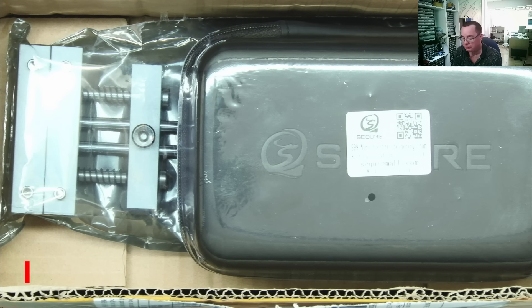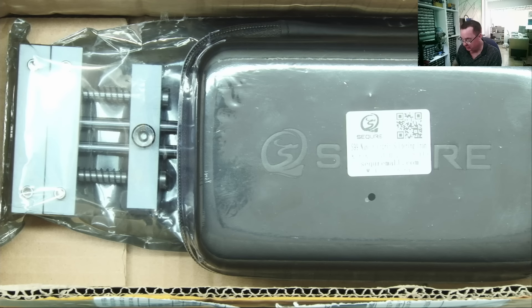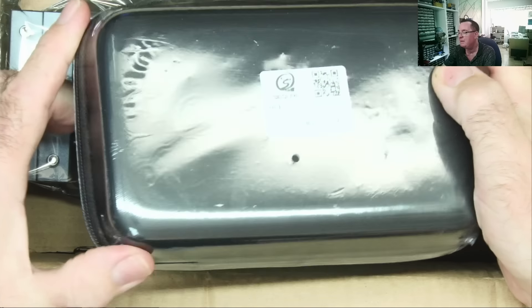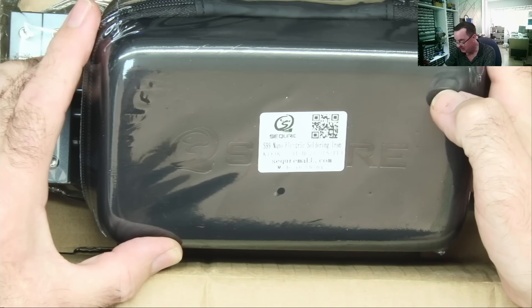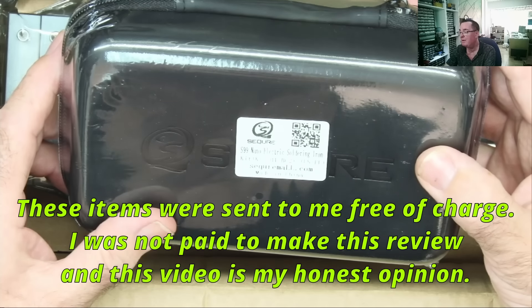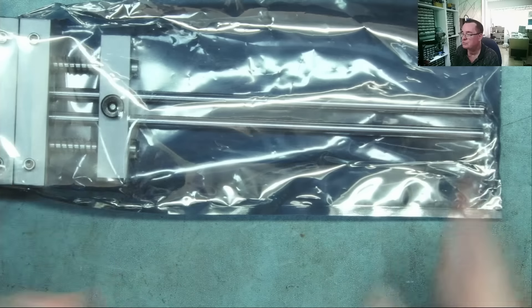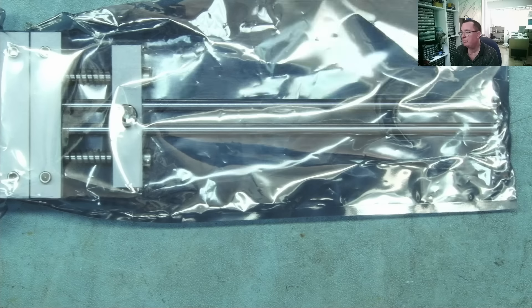Hi guys, welcome to Electronics Repair. I have some more items to review today and these are from Sequre. I've reviewed a few of their products before, the last one being the screwdriver - I'll link it from this one, that was really really good. I know a lot of you liked that, and I also know quite a lot of you like this brand. So in here we have a soldering iron kit and we also have a PCB holder.